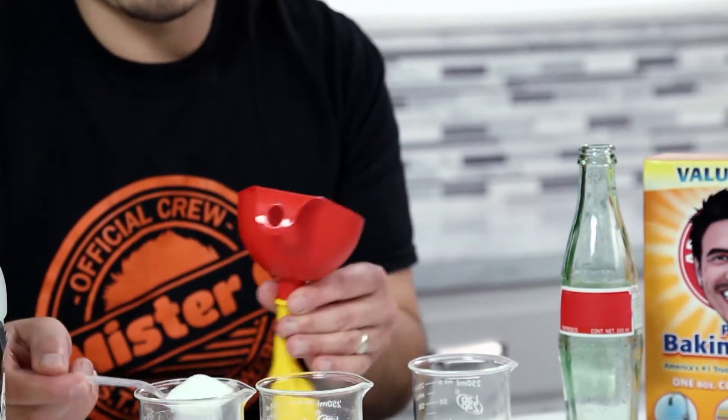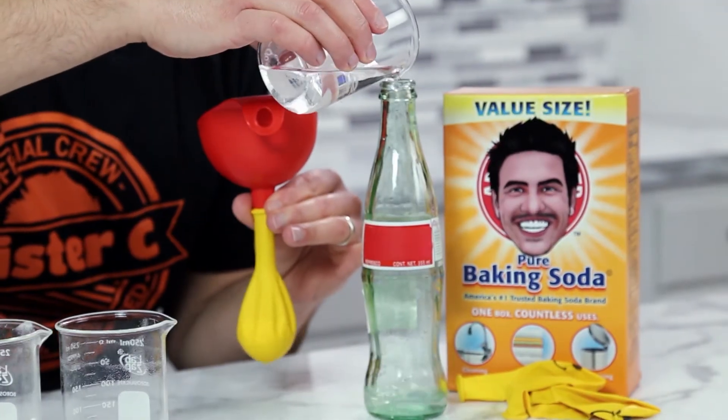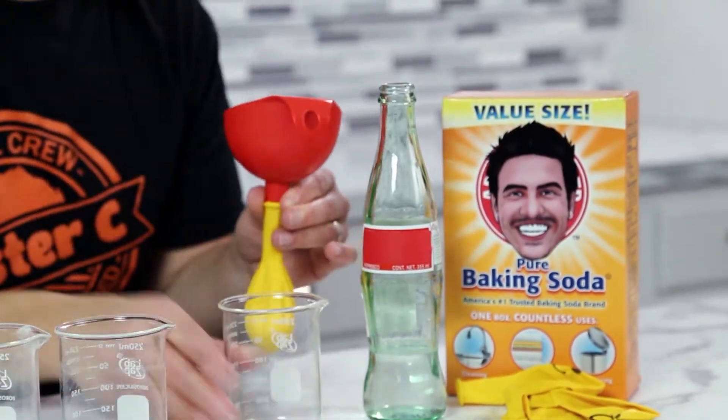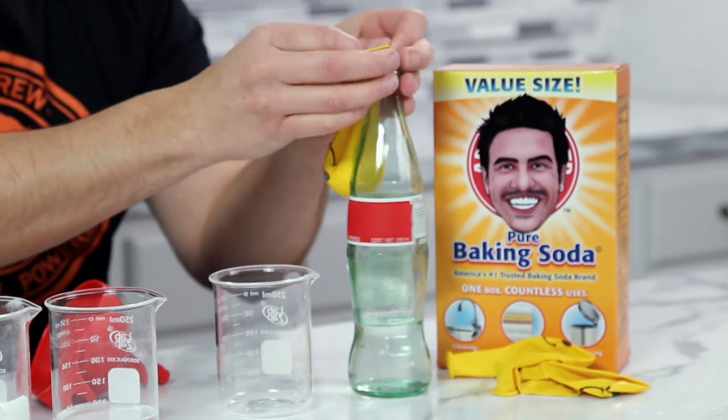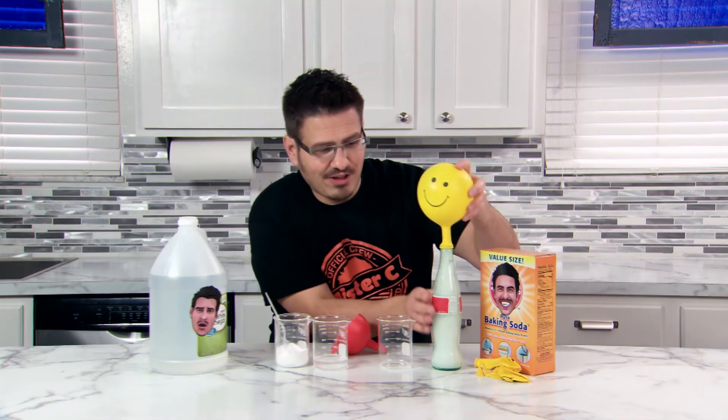Add three spoonfuls of baking soda to your balloon. Now, in your bottle, add half a cup of vinegar. Take your balloon, put it on the bottle, and then lift your balloon up to allow the baking soda to fall into the vinegar.